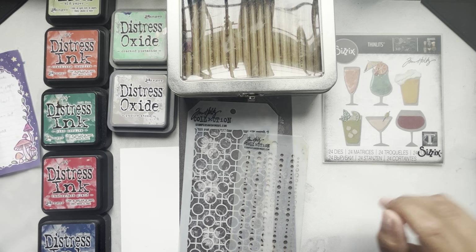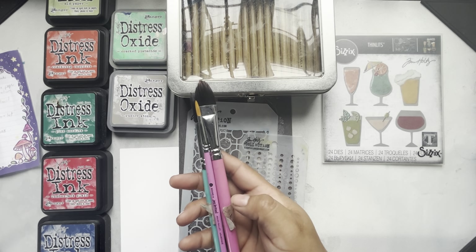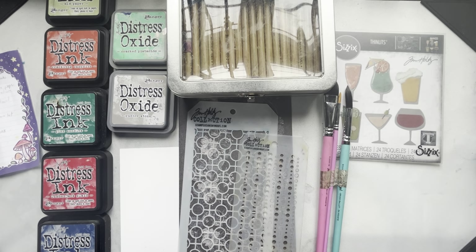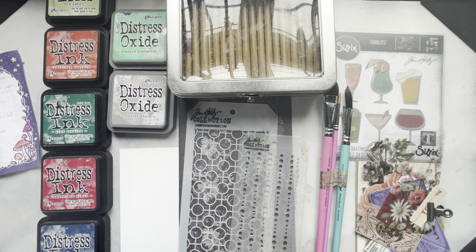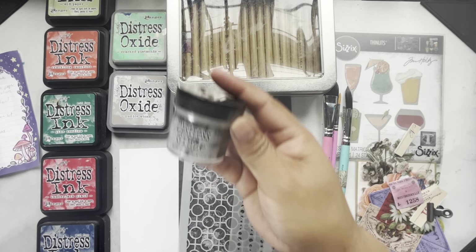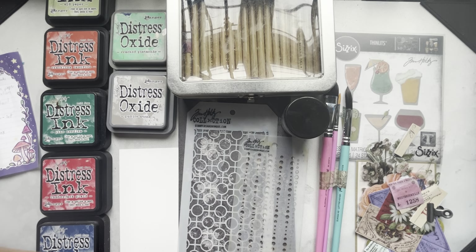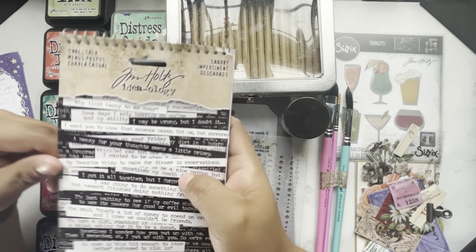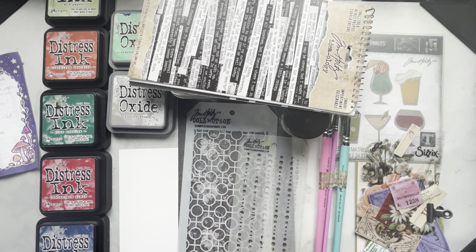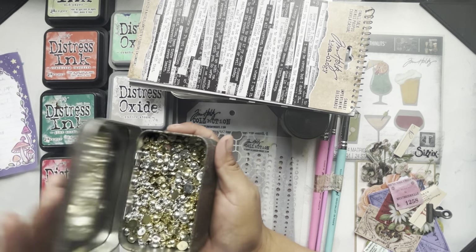Next let's see what our substrate is — interesting, we're going to be working on Distress Specialty Stamping Paper. Next I asked him to pick a fancy paper, and here we have some Worn Wallpaper — I love this, it's going to be great. We have a coloring medium and the bonus color medium is Distress Watercolor Pencils. Very good. After that we have a large stencil and a small stencil. Then I asked him to pick a die set — the first twist is the Sizzix Tim Holtz die set Happy Hour. And in the box we have got droplets. Perfect.